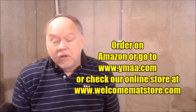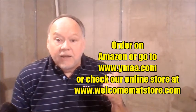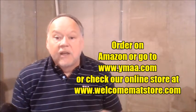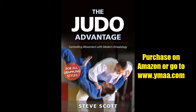First, I want to tell you about my books. The Judo Advantage is my latest book, published by YMAA Publishing. We expect it to be on the market in early to mid-March 2019. You can pre-order or just wait, but you can go to Amazon or the YMAA website to check. Here's a look at the cover right now.